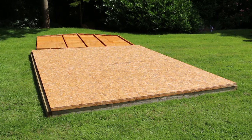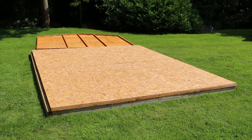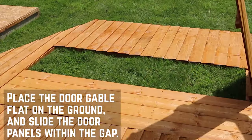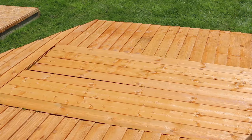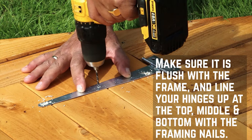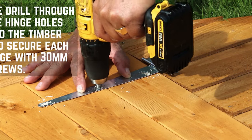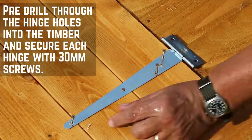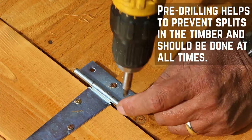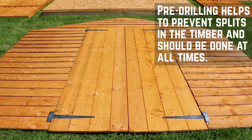We're fitting the doors first so that you can make sure the hinges are level. Lay out your door gable flat on the ground and place the doors within the opening. Line them up flush with the frame and place the hinges at the top and the bottom so they line up with the framing nails. Make sure to pre-drill all screw holes throughout this installation — it can take time but will prevent unnecessary damage to the timber. Secure the hinges in place using 30mm screws and repeat for all four.